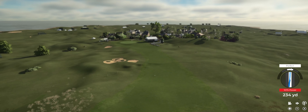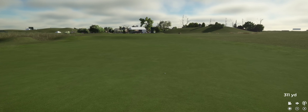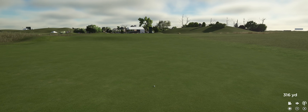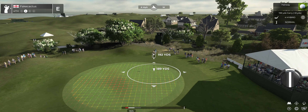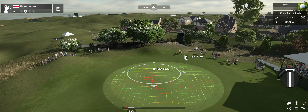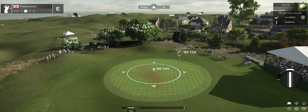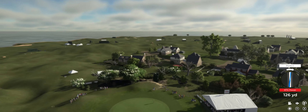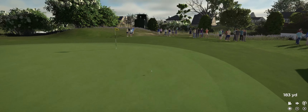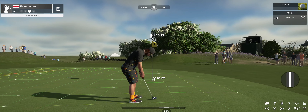Tee shot's looking nice here. Setting up here about 190 yards or so to the pin. And we'll have that — this putt would take you down to one under.